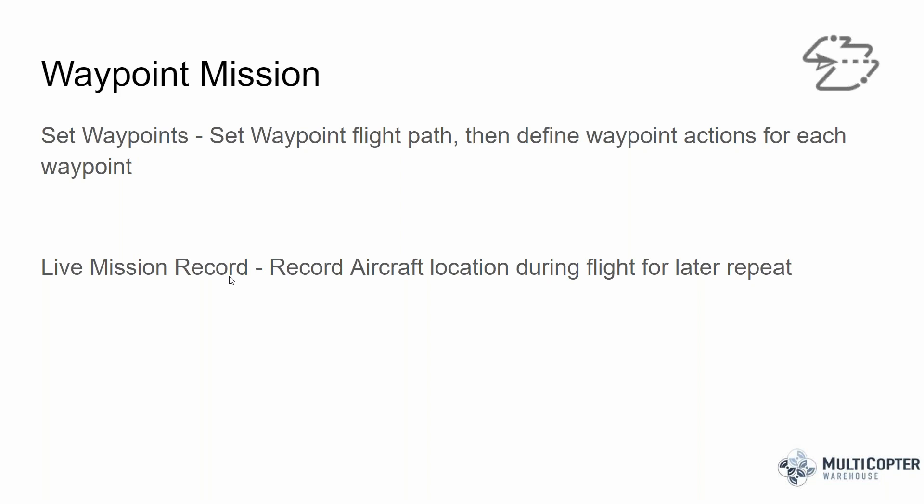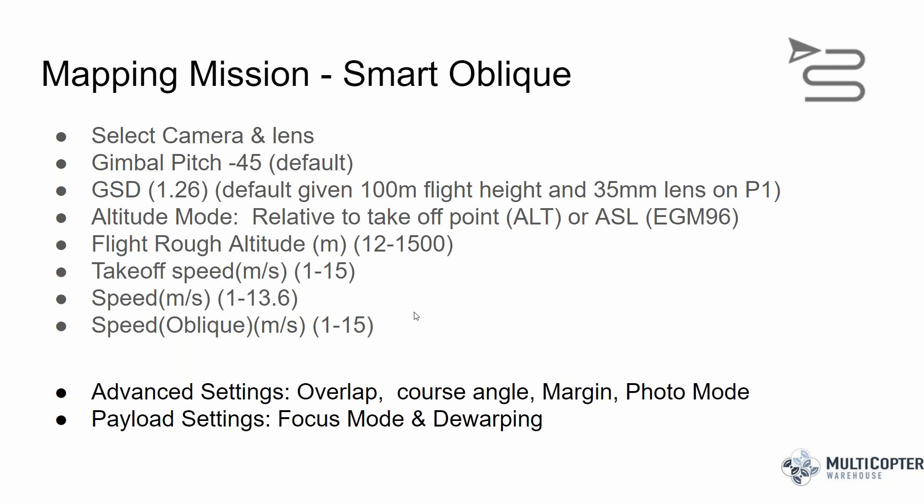There was a question about whether Ground Station Pro works with the M300. Unfortunately no — Ground Station Pro is only available on iOS for iPad, and the M300 isn't compatible with iOS devices. You can hook up an Android Crystal Sky-type tablet to the remote as an auxiliary monitor, but Ground Station Pro won't work. Beyond that, Ground Station Pro doesn't have the smart oblique functionality, which I think is really a big part of the special sauce of the M300 and P1.